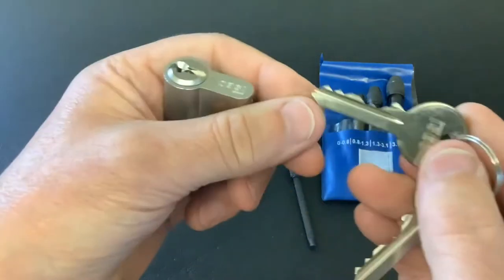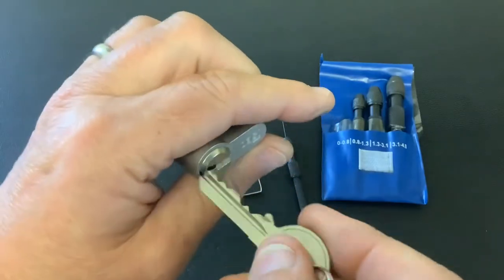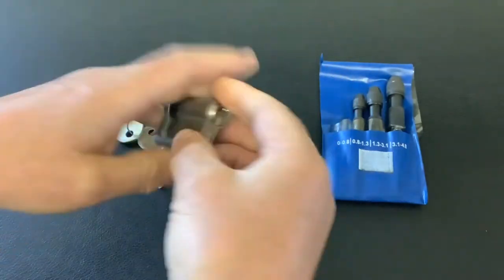So this is the lock we're going to try to pick. That's the bit in underkey. It's an ISO ISO — these are made in Italy. All works okay. Let's see if we can get into it.